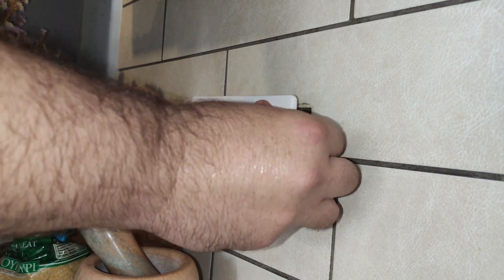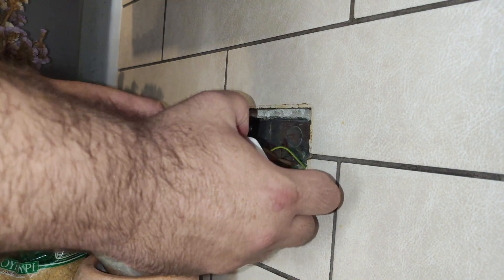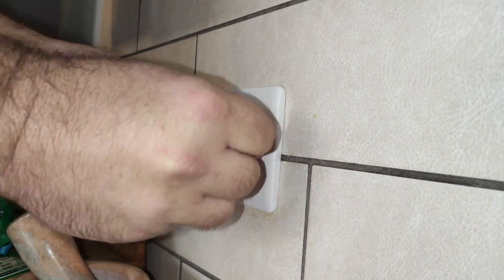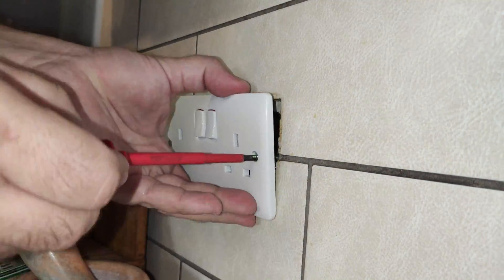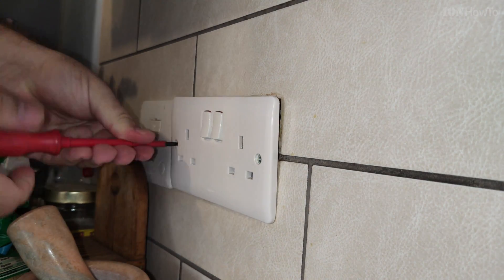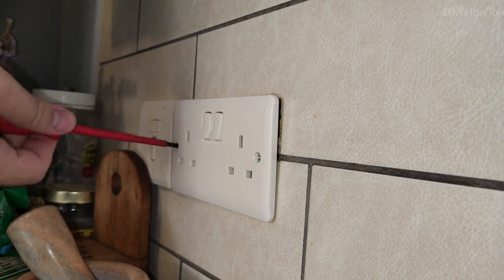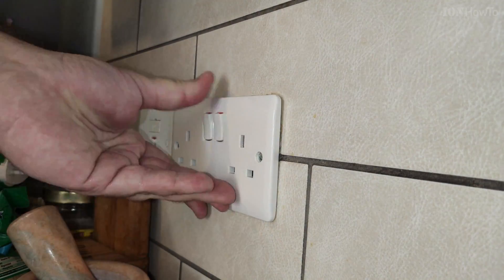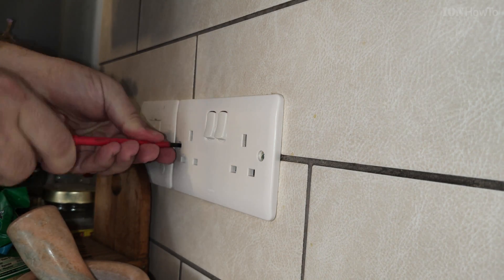Folding them back as they were, as done originally. Now just time to put the screws back and hope it still works. The main thing is to tighten the screws well enough and make sure to wiggle the cables a little bit to be sure that they are not loose.